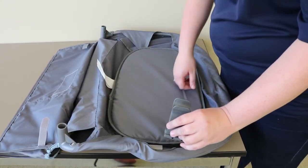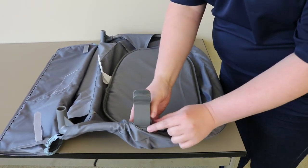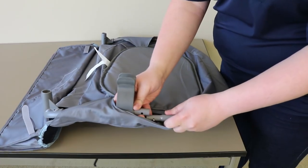If your diaper changer requires the plastic feet, slide it onto one of the metal tubes with the hole facing outward, and then connect the two tubes until you hear a click.